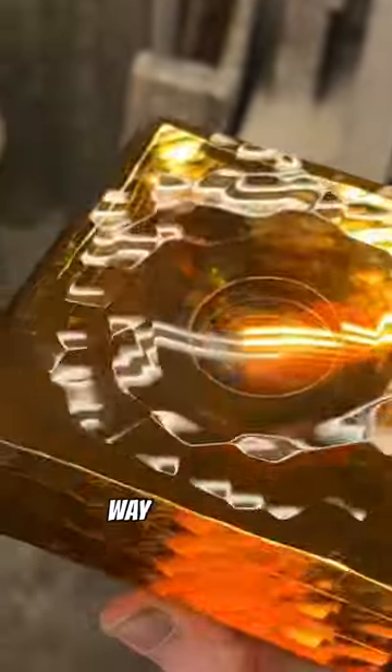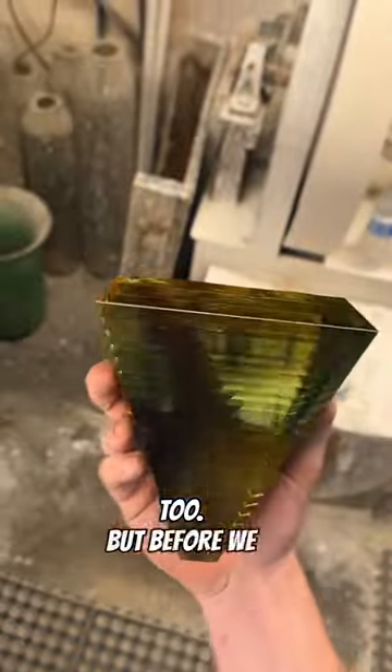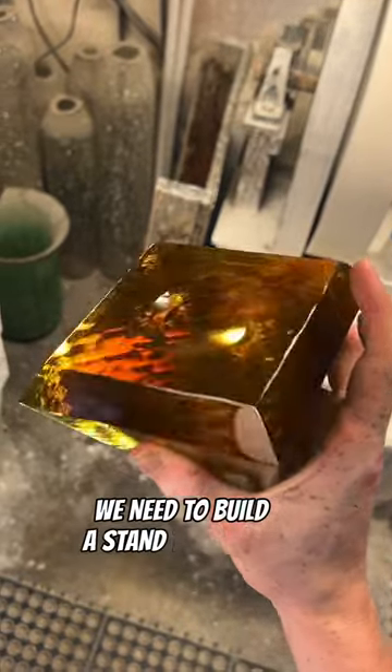I'm super happy with the way this piece polished up, and I hope you guys like it too. But before we can call this piece done, we need to build a stand to display it.